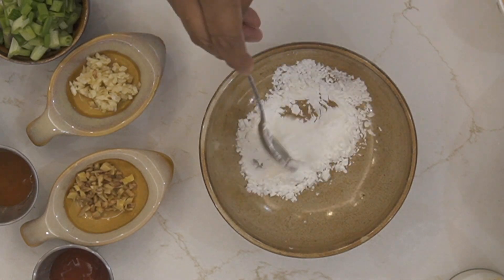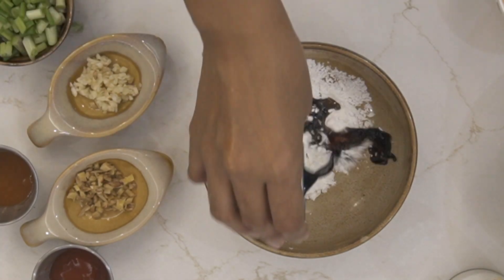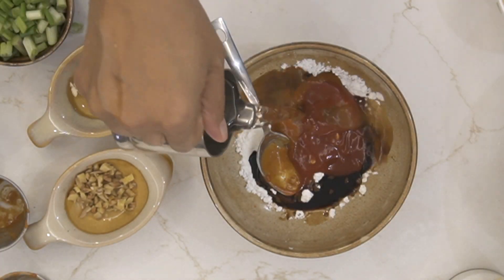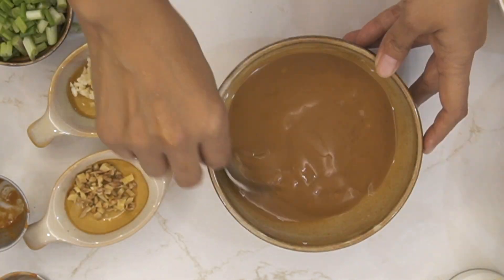To begin, into a bowl add in some corn flour, some soy sauce, Sichuan sauce, and a sweet and spicy red chili sauce. Add a little bit of water and mix well to make it nice and smooth.